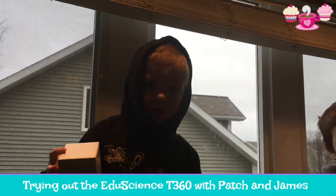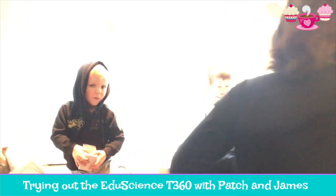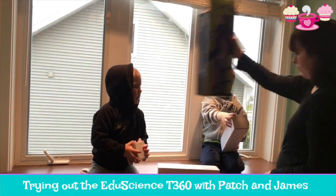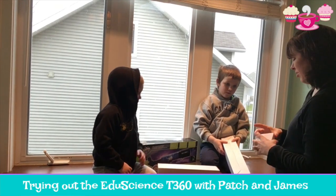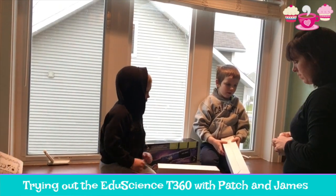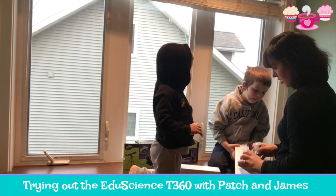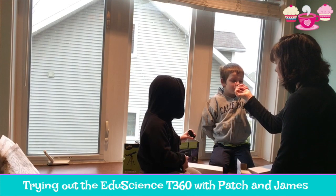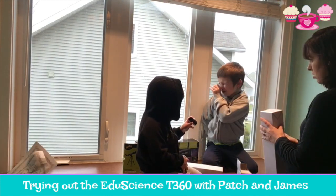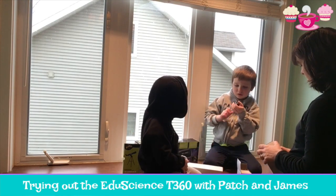Here, let me put the phone down. Can you open this? Yep! Can you help me? So... I'm guessing this is going to be... Actually, I don't know, I'm not going to guess. Look through it — can you look out the window through it? Look through the side, James. Can you see through it at all?